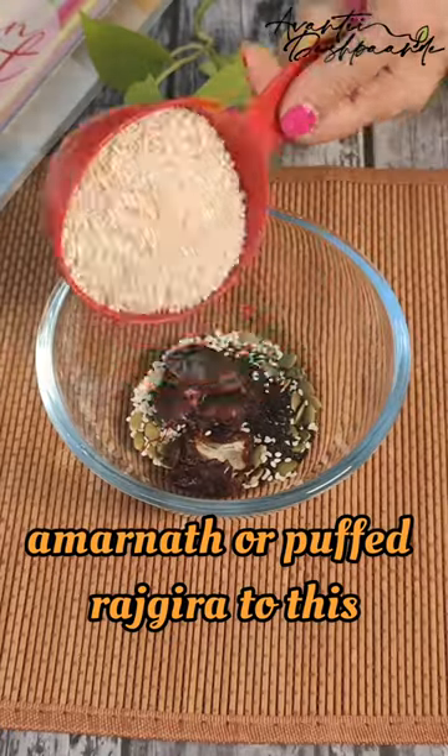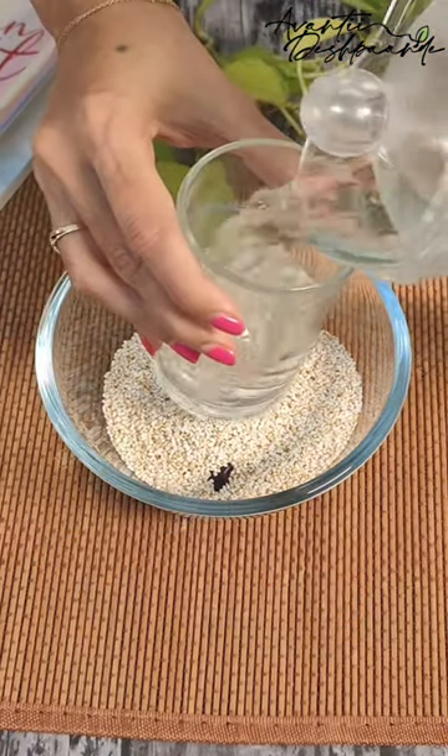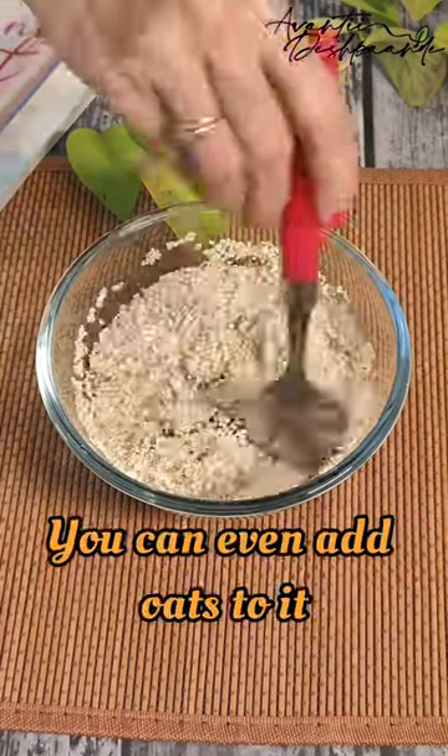Now add 1 cup of amaranth or puffed rajgira to this. You can add 1 cup of water. In case you do not find the puffed rajgira, you can even add oats to it.